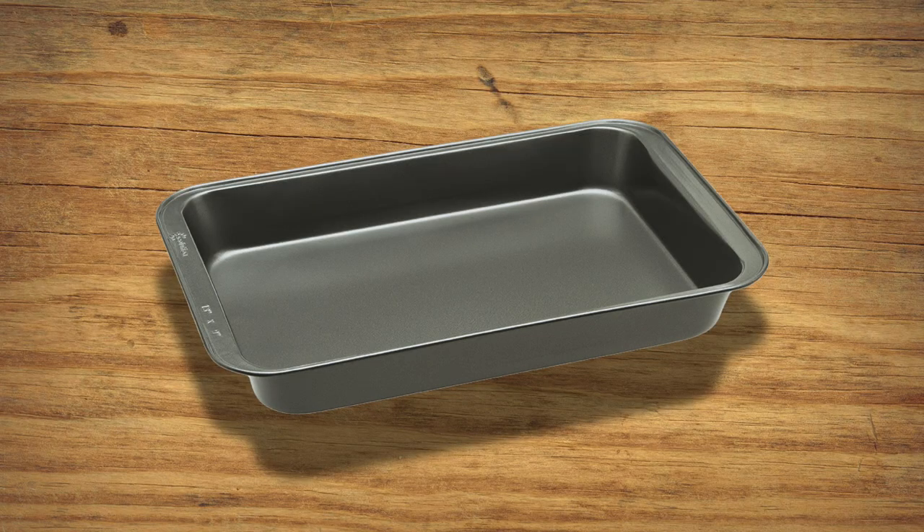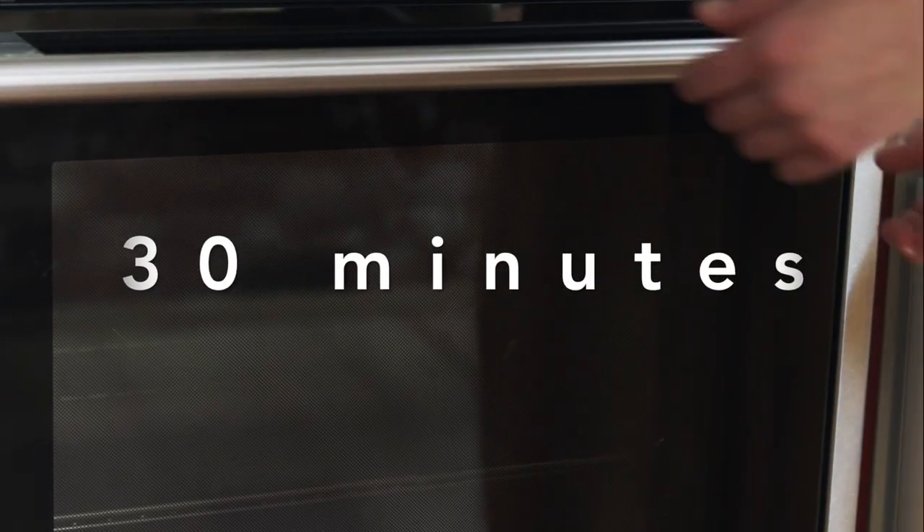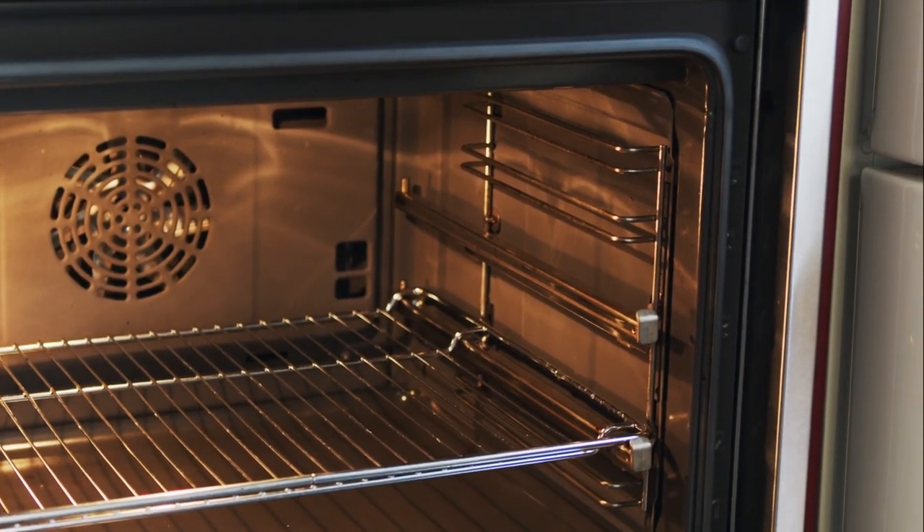After that, grease a baking pan so that the brownies don't stick to it when they're done, and pour the batter into it. The oven will be hot by now, so have a grown-up put the brownie batter into the oven for about 30 minutes. Make sure you set a timer so they don't burn.